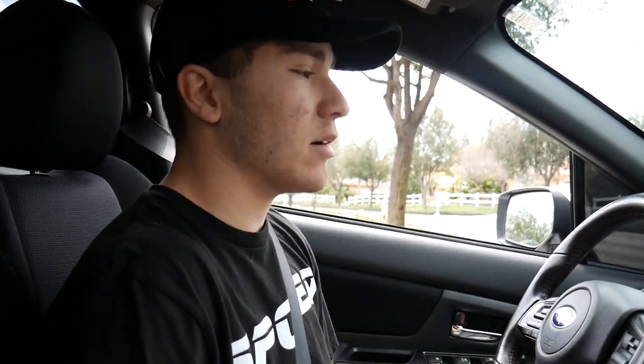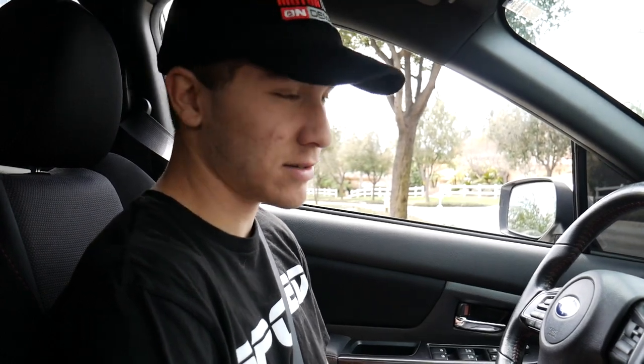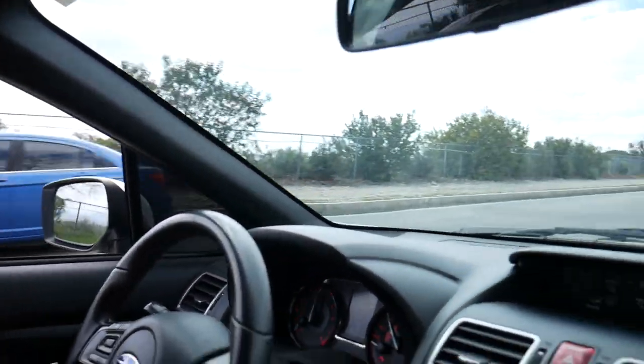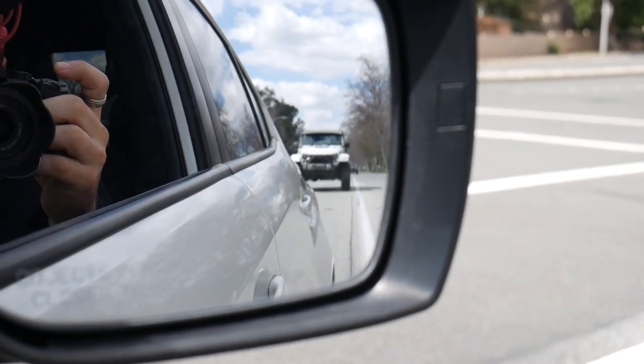Alright, now that the Subie's done, we're gonna go drive it and get it all tested. Me and Connor are gonna go get some food — a food vlog, our favorite. We made it to Five Guys. I don't really feel like vlogging because I'm so hungry, but we're gonna go get some burgers right now. I haven't eaten all morning.